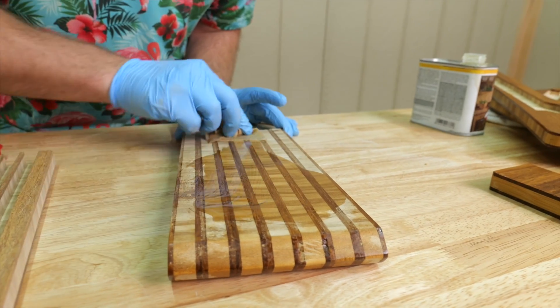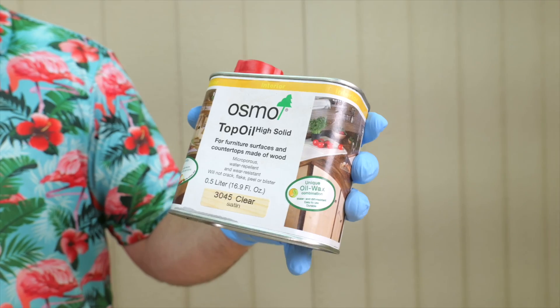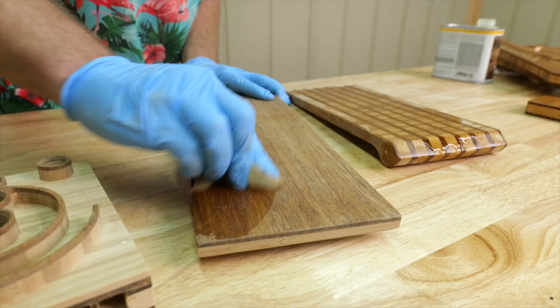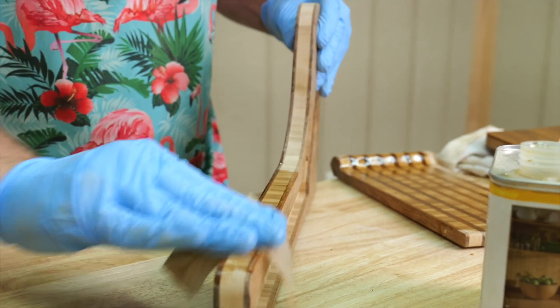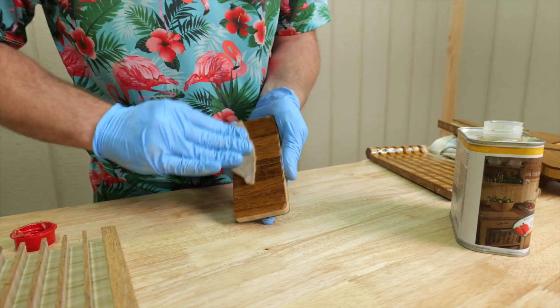We've got our pieces cut and sanded. Now it's time to apply a little finish, because once fully assembled it's going to be really hard to get into all those crevices. I'm choosing Osmo Coat, but you can use lacquer, mineral oil, whatever you prefer.